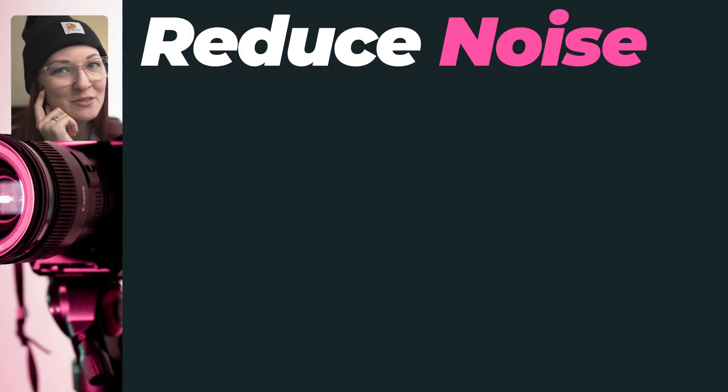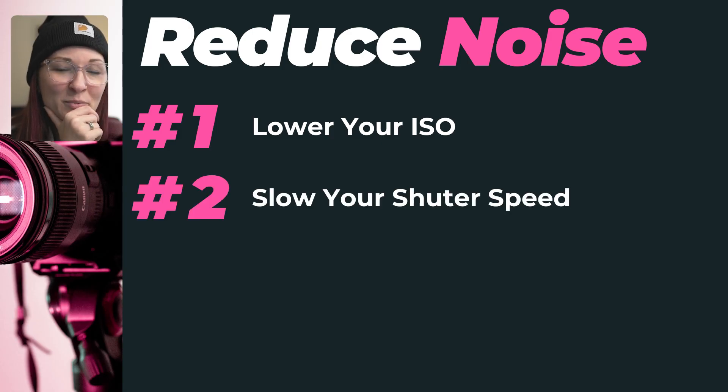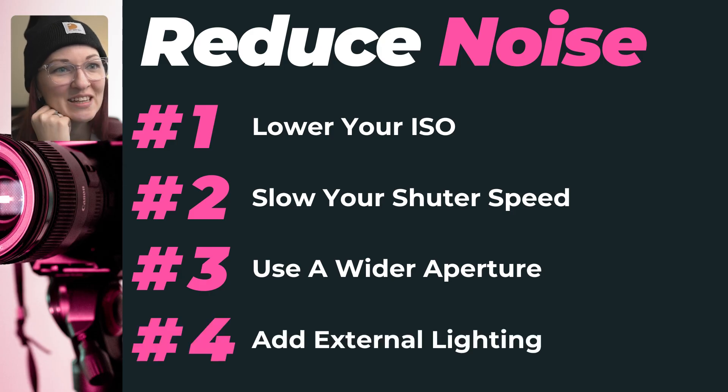But here's the thing — the best way to avoid noise is to not create it in the first place, so try to keep your ISO as low as possible when shooting, especially in low light. Instead of bumping up your ISO, you can try slowing your shutter speed, using a wider aperture, and adding external lighting.